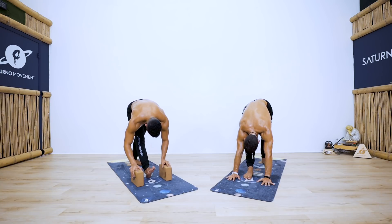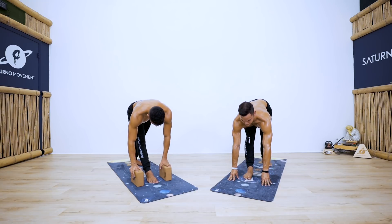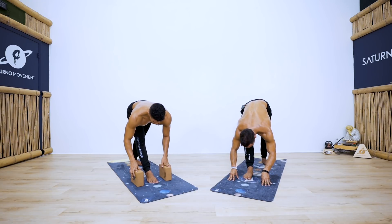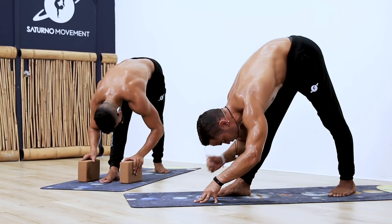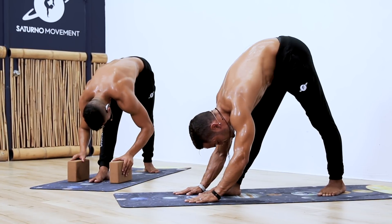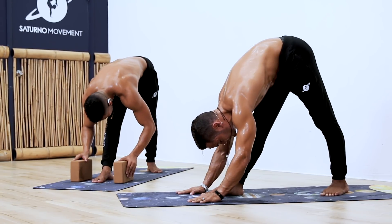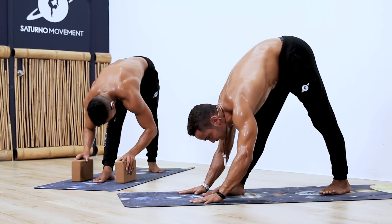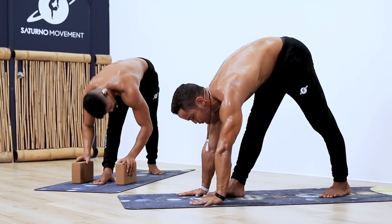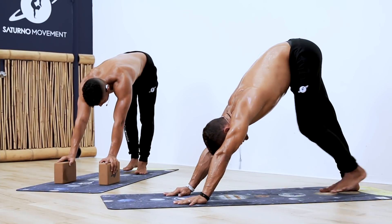Take a deep inhale to lengthen a little more through the spine, and exhale fall a little bit deeper. Keep the legs as active as possible. Inhale, press your hands, and try to hover the foot back — if you need to bend it, that's perfect. Back to downward facing dog. If you need a quick rest, take it — we'll go right into the second side.